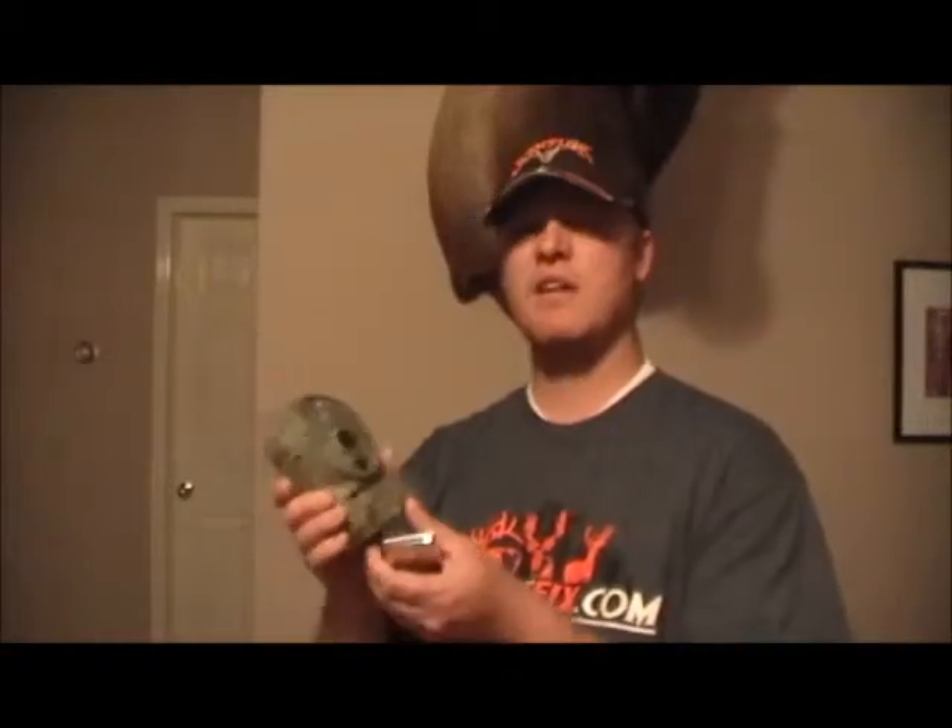Randall here with HuntersFix.com doing a gear review on the Scout Guard SG-550V. This camera has been really dependable — I've had it for a couple years now. It shares a lot of components with the Bushnell Trophy Cams as far as the operating system goes, so it's really user-friendly.